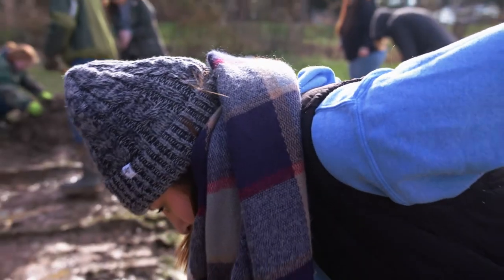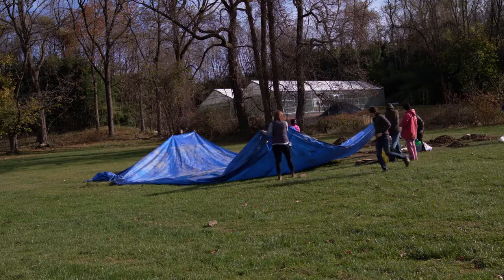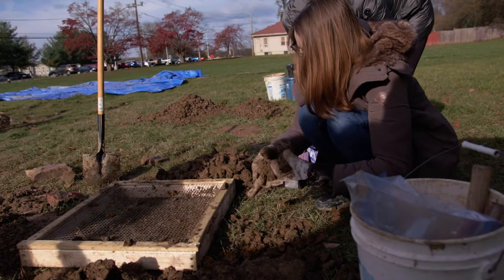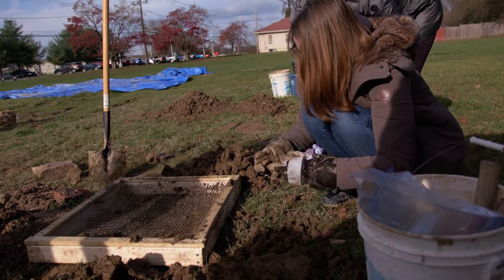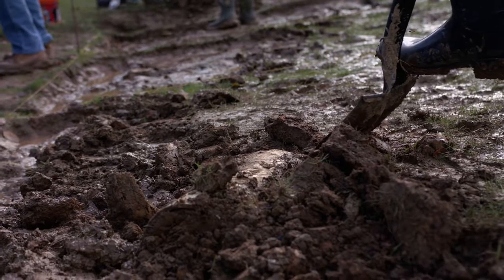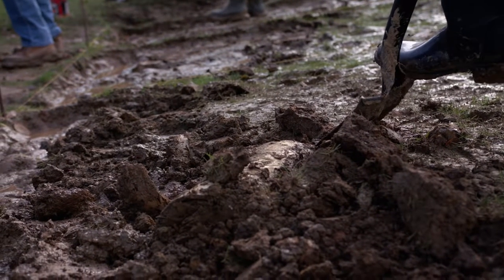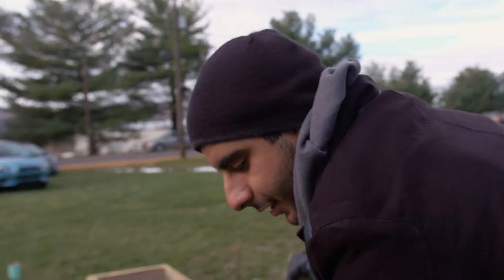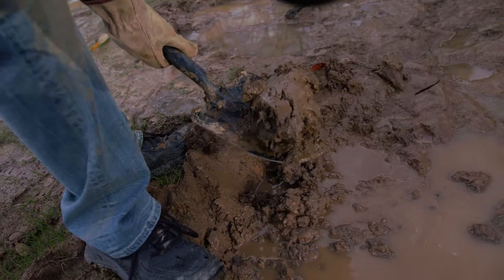They learn what it feels like — everything from weather to the feel of different soils, to recognizing different soil consistencies and colors. They learn not to pop out artifacts as they find them, but to dig down around them so that we can get a better understanding of where they are stratigraphically, where they fall in the different layers of earth.